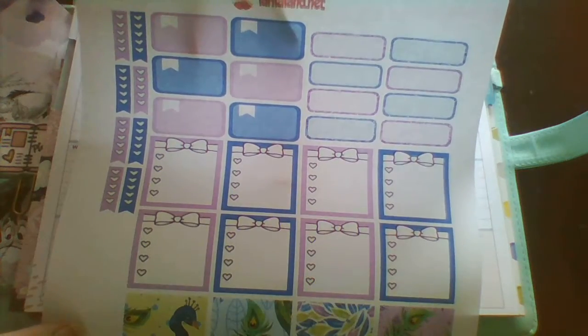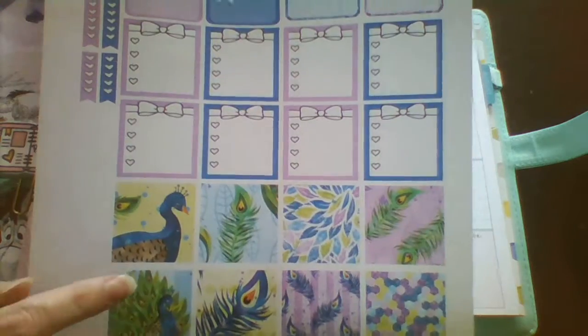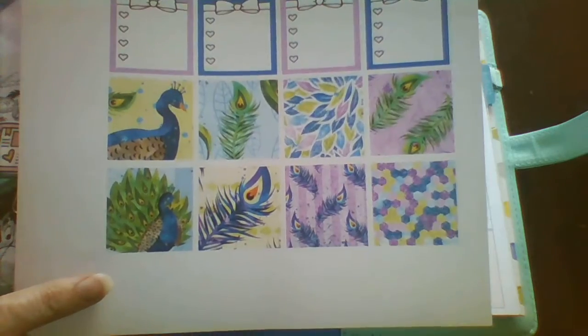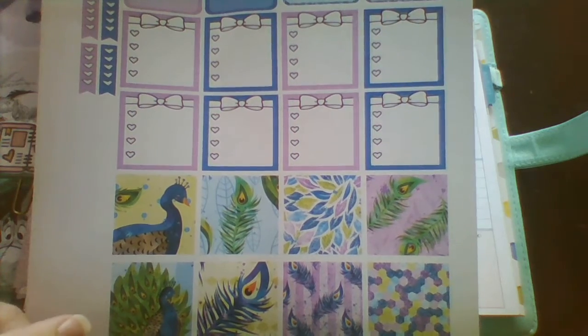This printable is from La La Land on Facebook. This is actually a two-page kit, but I only wanted the first page — the second page has all the washi strips and things on it that I won't need.